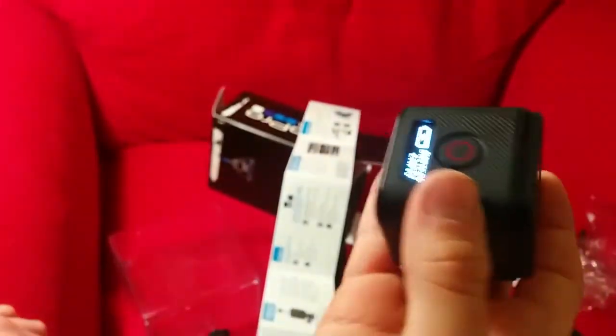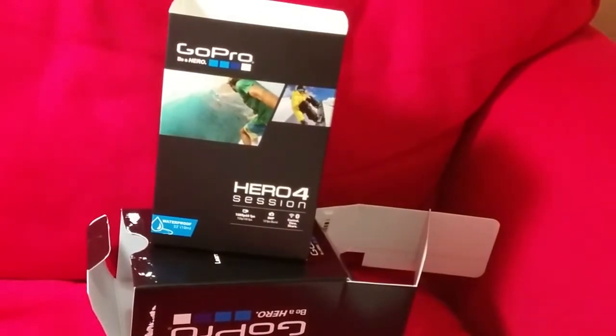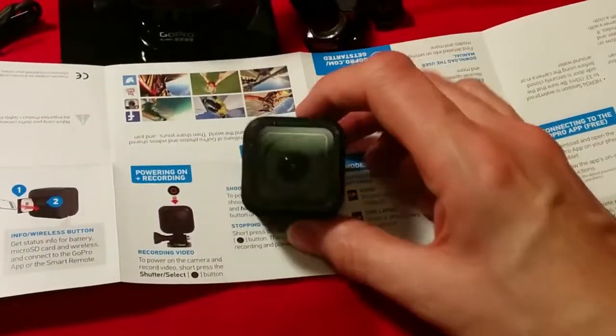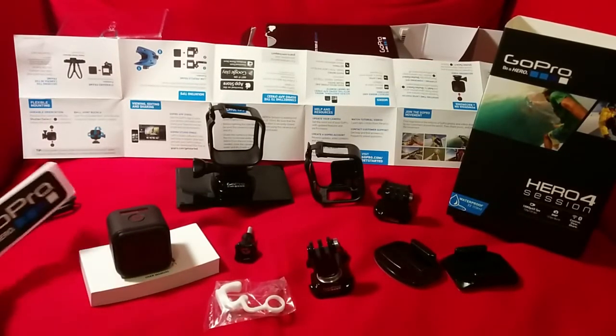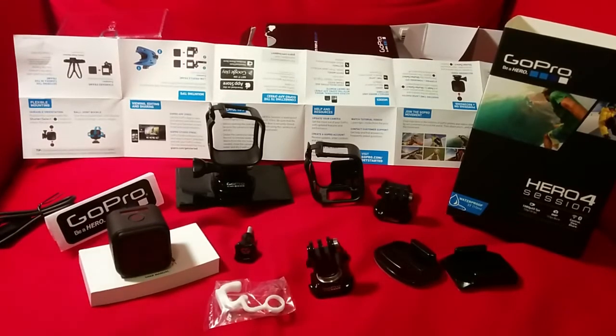Battery empty, so we're going to charge it up. So it bleeps a lot. So yeah, it's a GoPro Hero 4 Session. Thank you for watching and bye. This is everything what you get in the pack. This is a GoPro Hero 4.